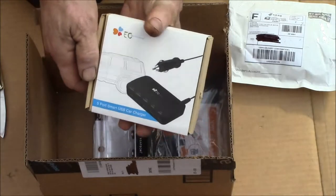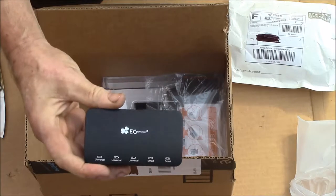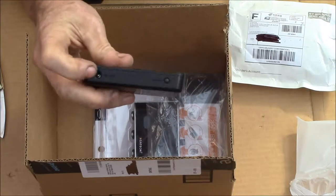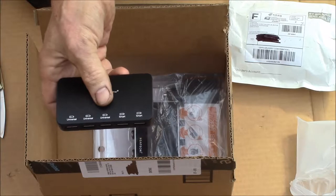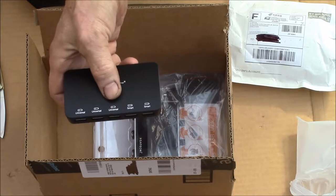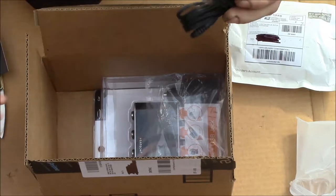The other thing we got is a five-port smart USB car charger from EC Technology. I was looking at some options for my little USB power station, and this one takes 12-volt DC directly and has an on/off switch. It has three one-amp universal USB outputs.